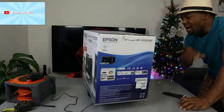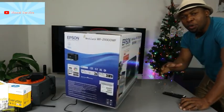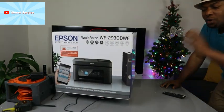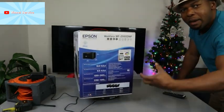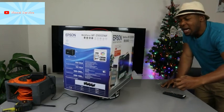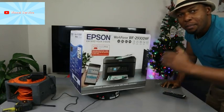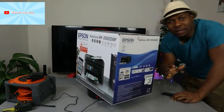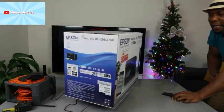This printer has rear paper input, auto copy and scan. It can print up to 10 pages per minute for black and 5 pages per minute for color. This printer uses ink cartridges 604 or 604 Extra Large.